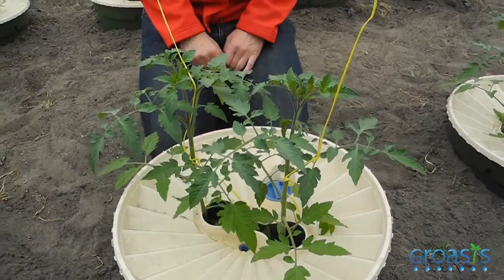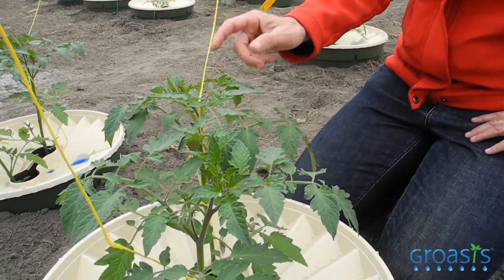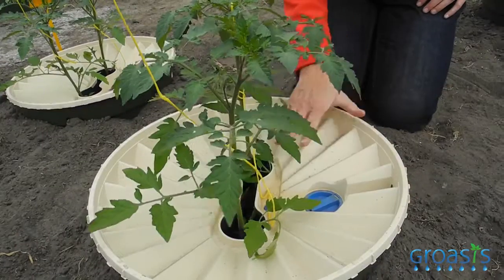These tomato plants have also been seeded on March 12. They have not received any fertilizers, but they have received mycorrhizal fungi and bacteria. These plants received at least 50–60% less water than usual. So the mycorrhizal fungi and the bacteria help the plant not only to take up nutrients, but also to take up water.